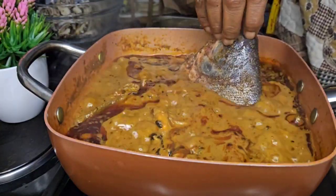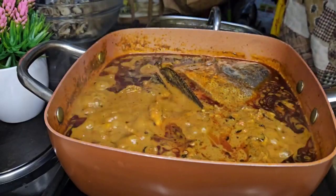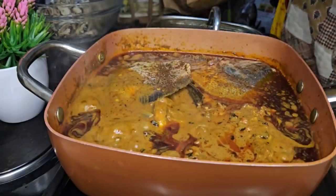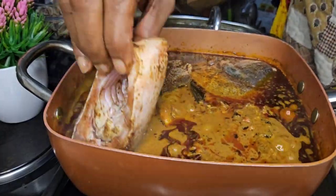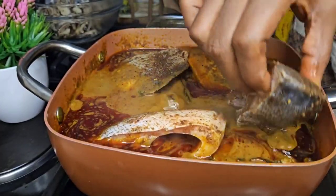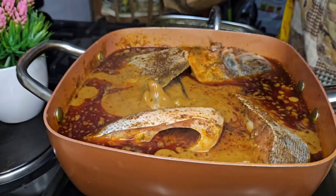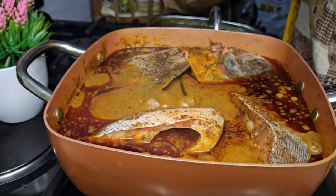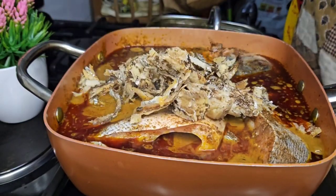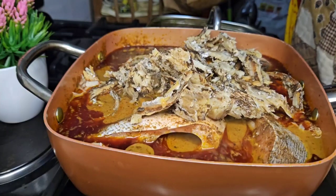I'm now going to add the fresh fish and also the dry fish to this pot. I'm just going to cover it — I'm not going to turn it, I'm not going to put any spoon inside, because I'm still avoiding the bitter taste of the bitter leaf in the soup. Since it doesn't take long for fish to cook, we're going to leave this to steam for 10 minutes.